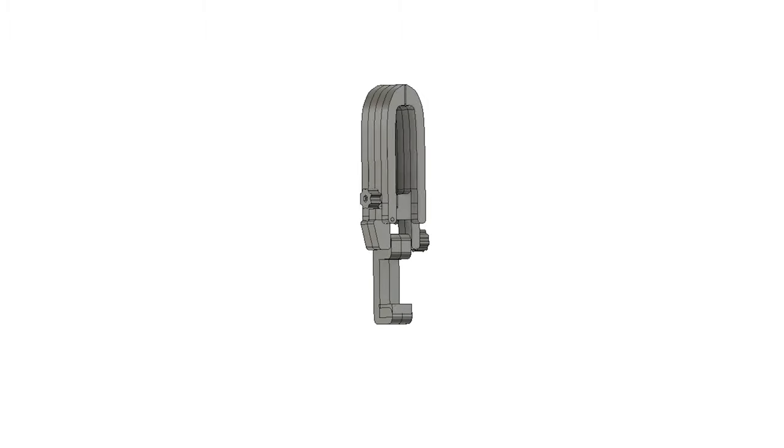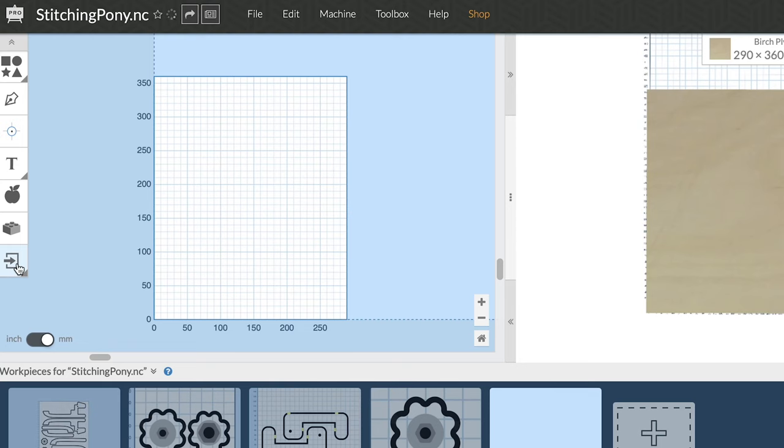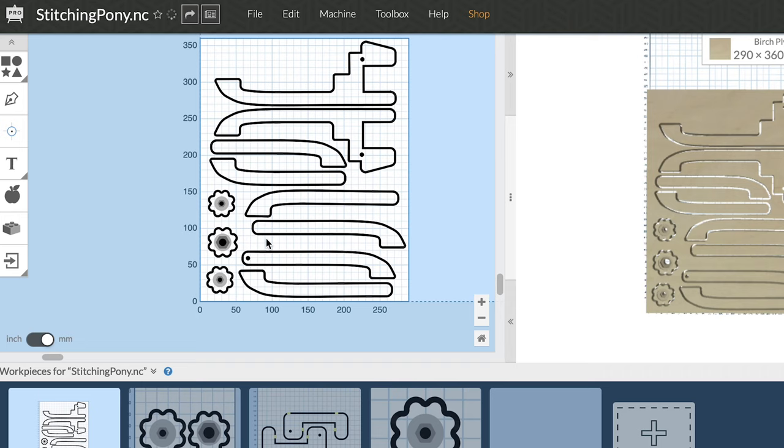I started off by designing this in Fusion 360. Now this is not my design by far — I've seen these all over Etsy, but I did my take on it the way I like it. When I was pleased with the design, I exported the files to SVG to import into Easel and have it cut on my CNC. This can also be done with other tools, for instance by printing the pattern and cutting it out on a bandsaw or with a jigsaw. Since I have a CNC, that is what I'm going to use. If you want to make the exact same one as I did, I'll have the pattern linked down below.